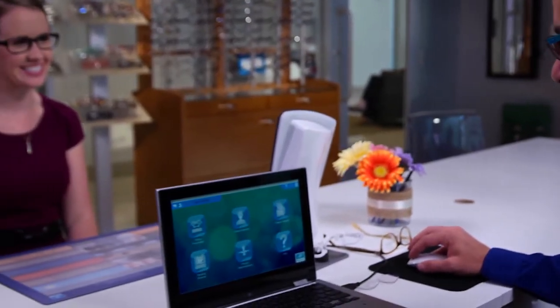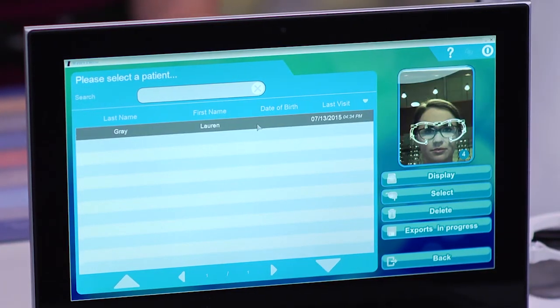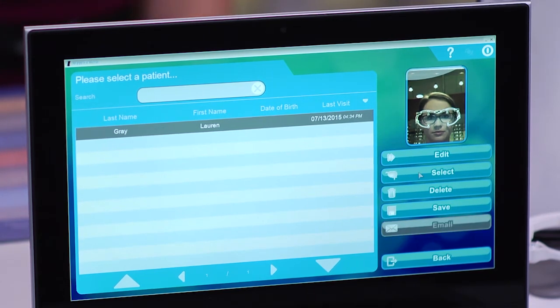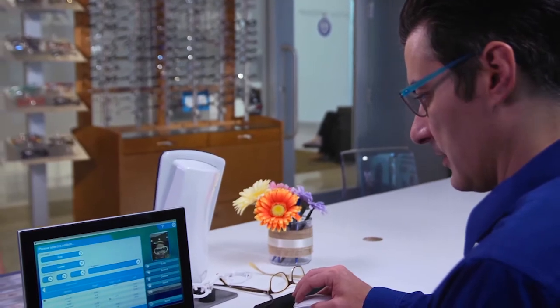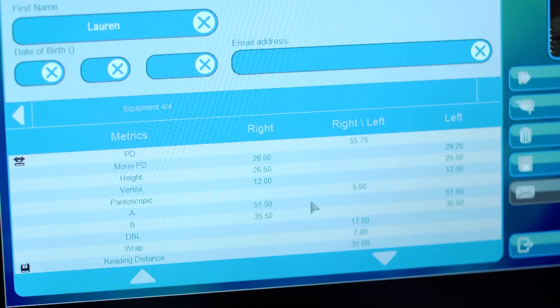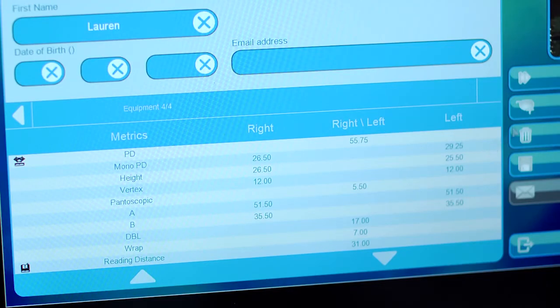Once you've completed the measurements, review the results by selecting the patient records icon on the home page, then the patient's name and the display icon. The measurements displayed include the pupillary distance, half PD in near and far vision, height, lens eye distance, pantoscopic tilt, and the various boxing measurements. The frame measurements displayed include the A, B, and DBL dimensions and the curve angle measurement. Once these measurements have been taken, it's important to check the results and confirm the values are consistent. You can send the patient's record via email or click on the circle icon in the upper right corner to return to the home page.